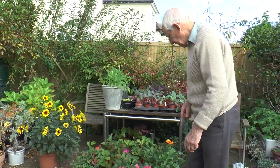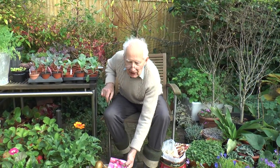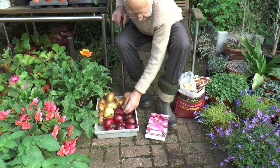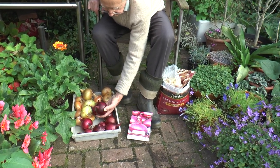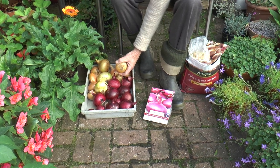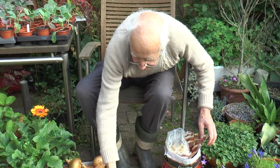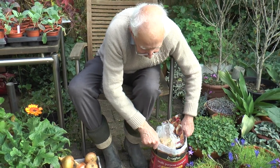One thing you do need to do now is plant the autumn onion sets. I've got two kinds: there's the red one, Red Winter, and the flat-bottomed yellow one called Radar. Now's the time to do a bit of planting.